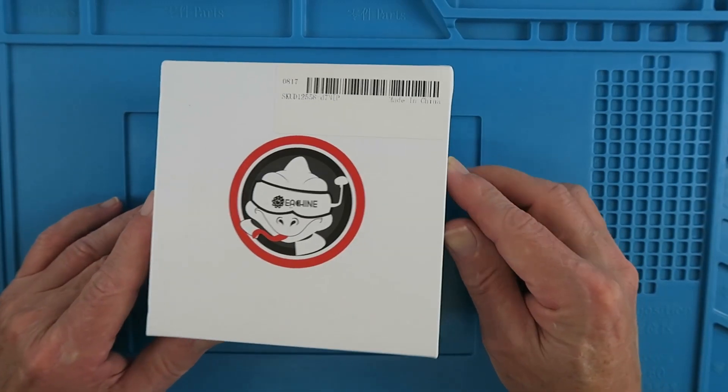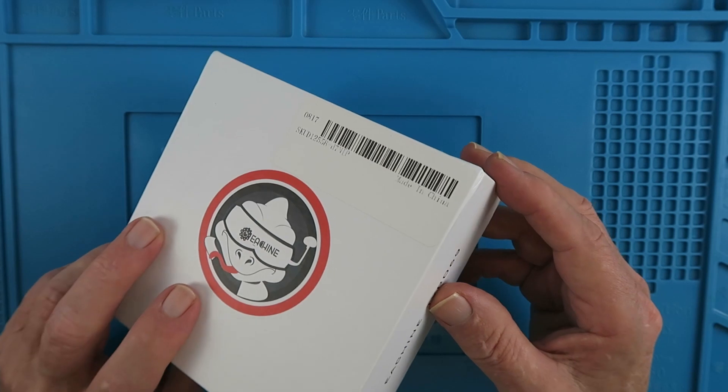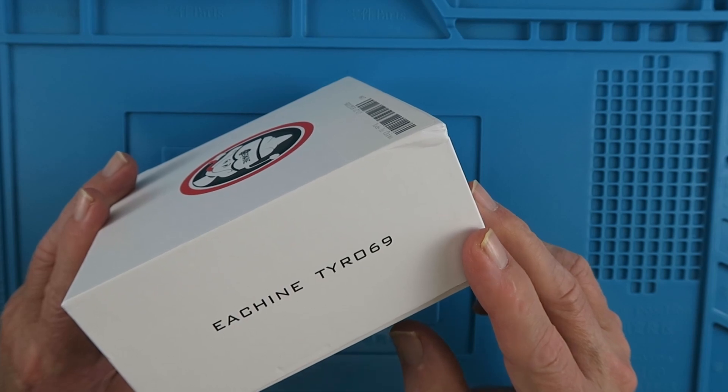If small is the new big, then this is pretty big indeed. I'm not quite sure of the significance of the Ninja Turtle, but Tyro means beginner or novice. That describes me pretty well when it comes to quadcopters.